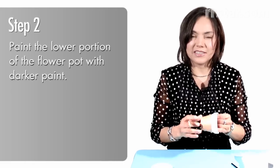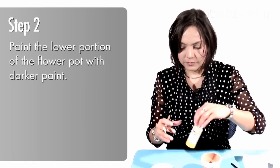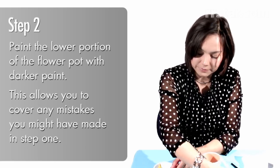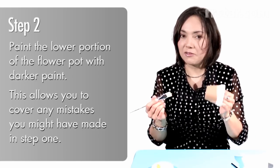After the white is dry, it's time to put our yellow color on the bottom part. So make sure that you wash your brush and put some of our yellow color here. And now I'm ready to paint the rest of it.